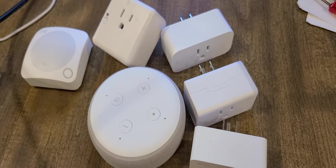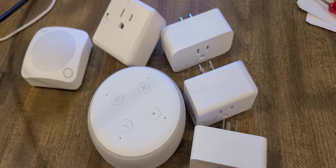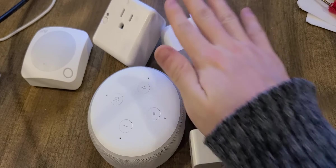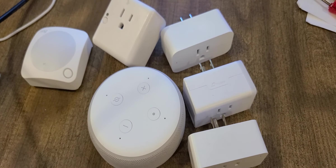You guys are smart, so I have no doubt you'll figure this out without any problem. That is my video for Amazon Echo integration — all of those plugs into one hub, one service. Thank you for watching, have a great day, and I will see you guys next time.